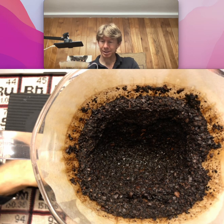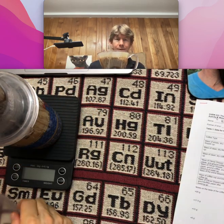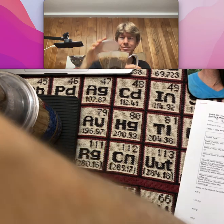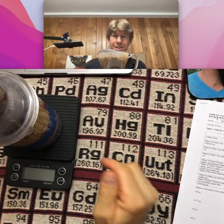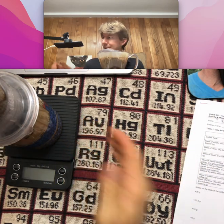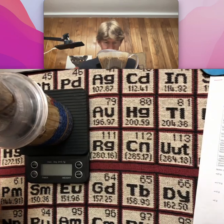I'm going to carefully move this over and then put this piece on top, so that we have the mass of the whole assembly — and it's off.